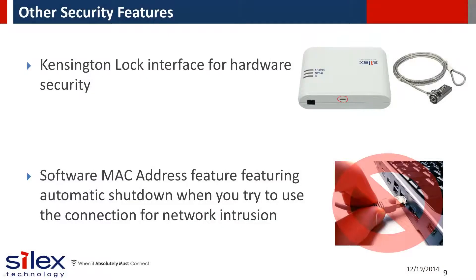The SX-BR4600WAN also features hardware security capability with a Kensington lock option, which keeps it secure when the bridge is in a public space. It also has a software MAC address automatic shutdown feature, which means intruders can't simply disconnect the Ethernet device and plug in their computer to join the wireless network.